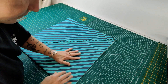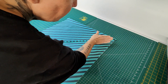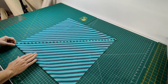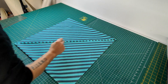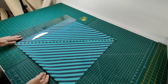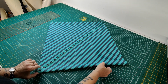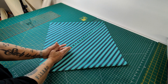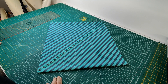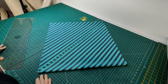Then you just cut your strips to your desired width. I'll turn it this way so you guys can see. You just flip the edges over to your seam and then go ahead and cut your pieces as per your desired width for the project that you happen to be doing. And that's how easy it is.